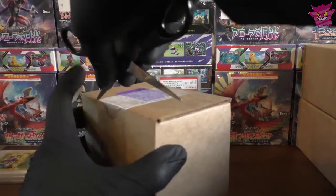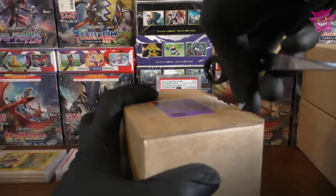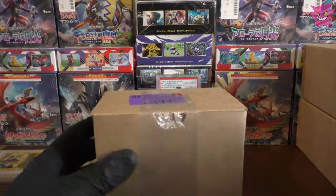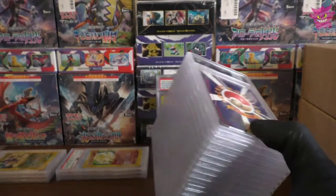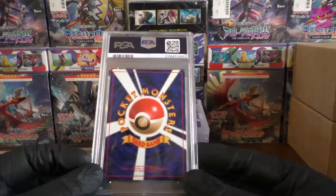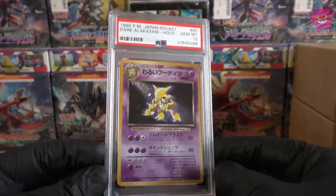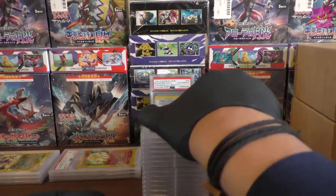Swiftly on to box number two — okay grades from the first box, no tens, which is a shame. We can only hope for more in the boxes to come. We have some old-back Japanese already. Starting us up, we have a Gem Mint 10 Dark Alakazam — a lovely looking card. A good start on our old-back Japanese hollows.